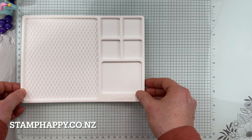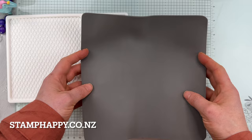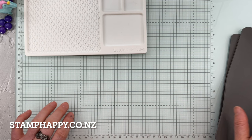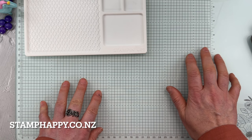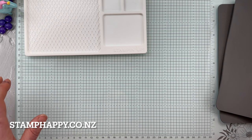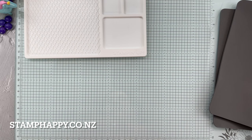The glass mat studio also includes the gray chamois. All you need is to get it wet with water to wipe off your glass mat. It gives you a really firm surface for stamping and assembling, and because it's glass, it wipes clean. You can stamp right on it and then just wipe off the ink easily with the little chamois. Overall, I think this is going to be a fantastic tool for my work area, and I think you would enjoy one as well.